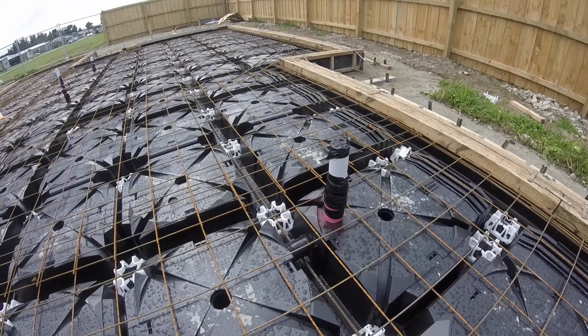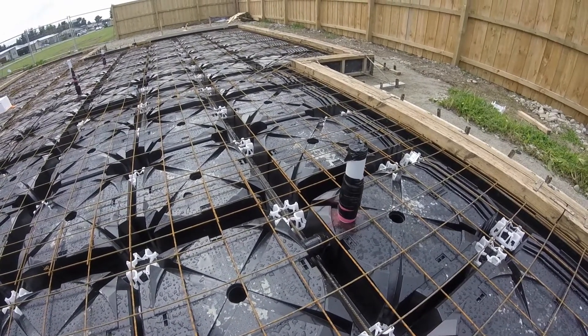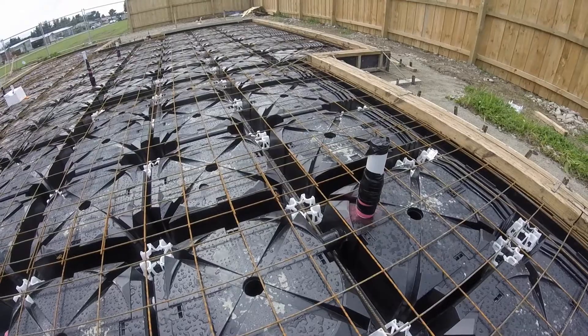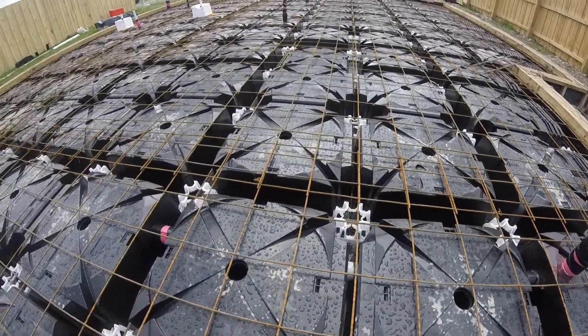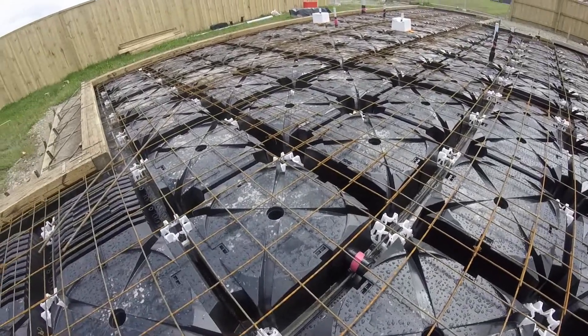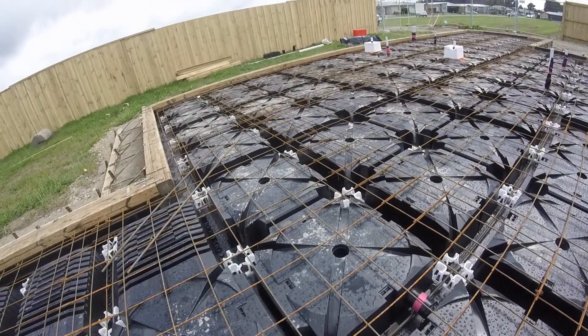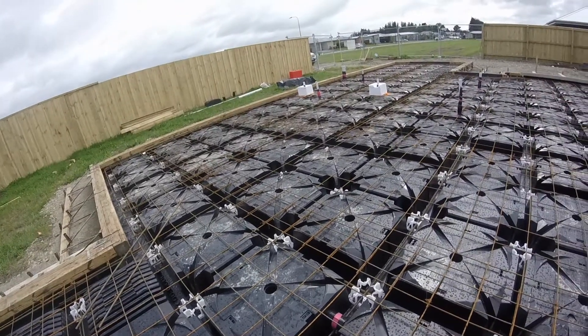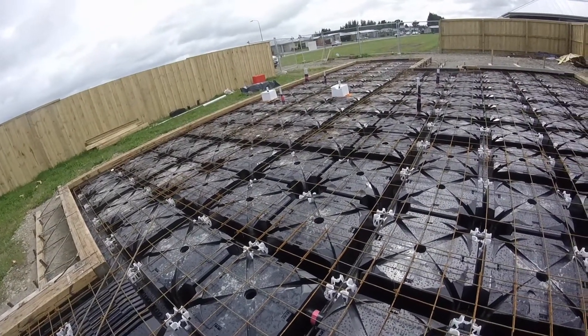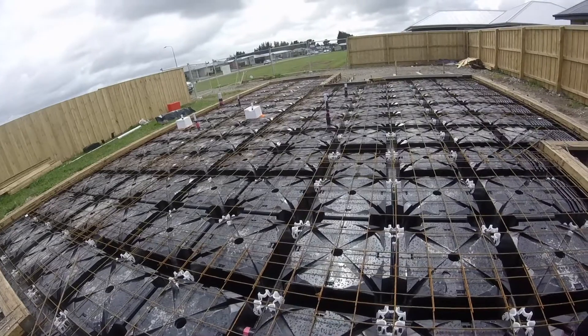Pipe penetrations are also very simple. The pipes can be installed by simply drilling the pods, so they can run through the slab, or they can go beneath the slab. The adjustable edge pod can also be used to make a space for a larger beam.